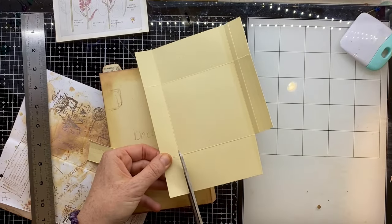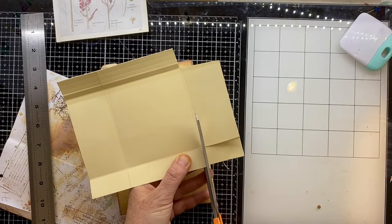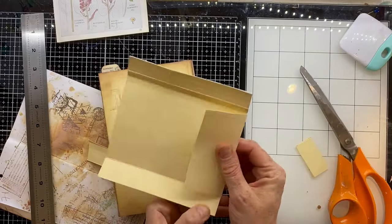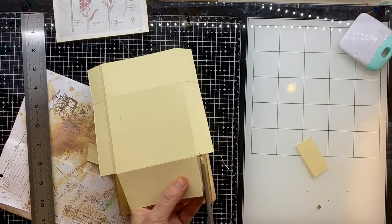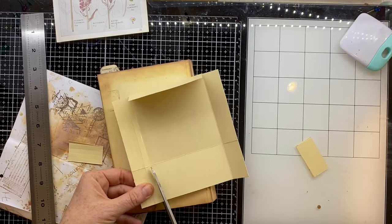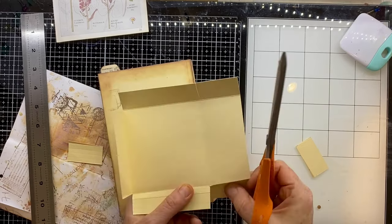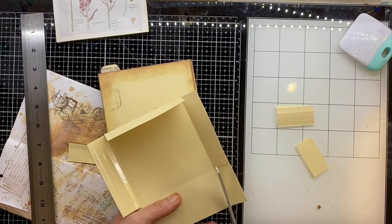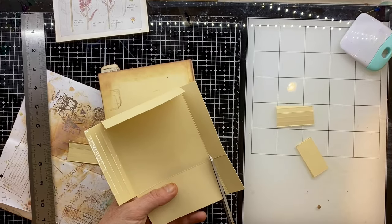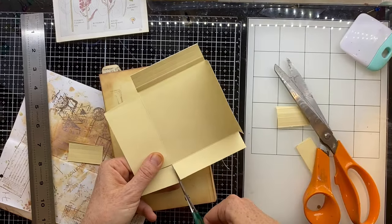It's a real basic thing - just take a rectangle. That top and bottom score is probably maybe one and a half centimetres or so, and then those two scores at the side - you'll see how those two pieces come together, they just overlap slightly to create what's going to be a little pocket that will just sit on that back cover.